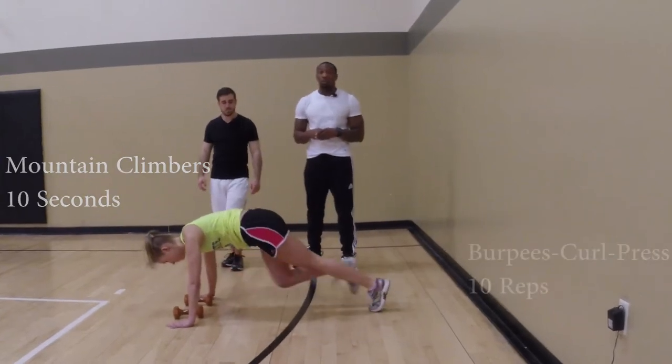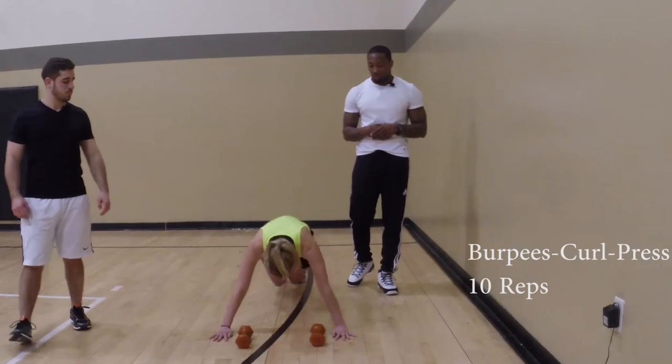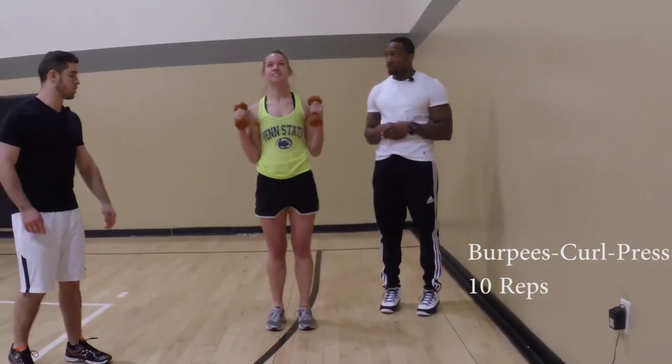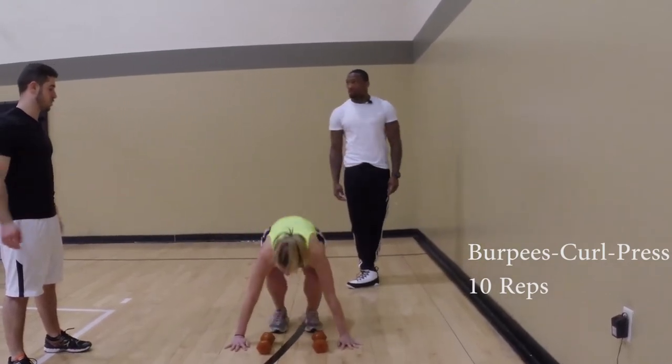Next, she will do burpees into a curl press with the dumbbells, which you will also do for 10 reps. This exercise works on your hamstrings, quads, your arms, as well as your shoulders.